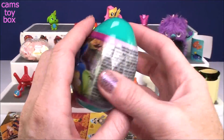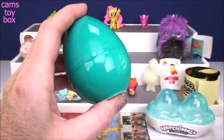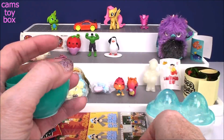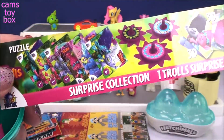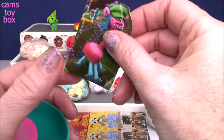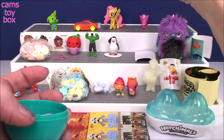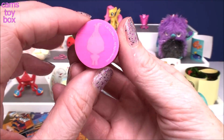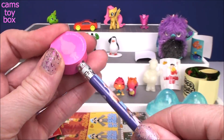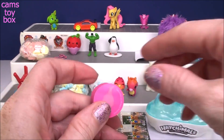Here we have a Trolls collection egg — we've got Biggie and Mr. Dinkles on it. Inside you get a delicious cookie. Here is the little flyer: it tells you that you can get puzzles, spinny tops, 3D cards, or little pencil toppers that are erasers. We got a sticker of Cooper — gotta love Cooper! And we got one of the pencil erasers with a little troll outline on there. You can stick that right on the top of your pencil. How cool is that — you'll have your little troll symbol right there!